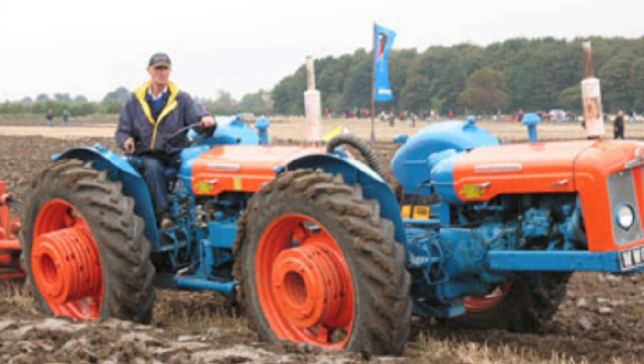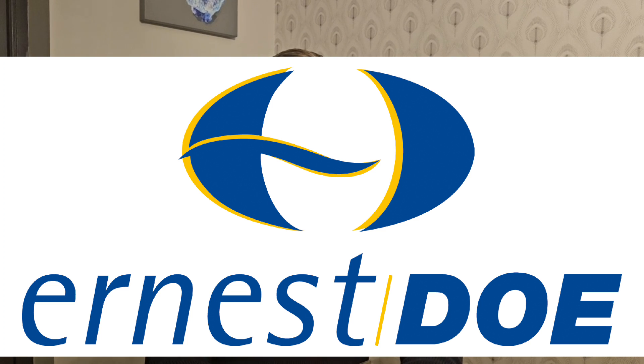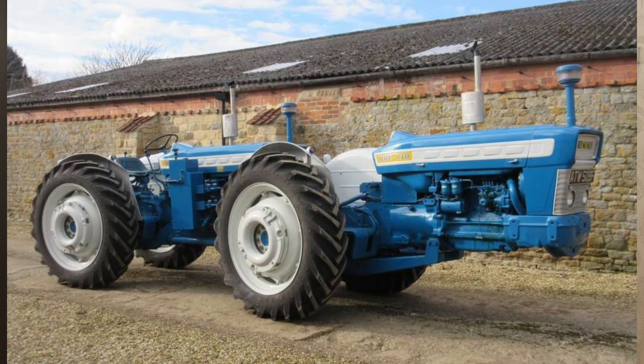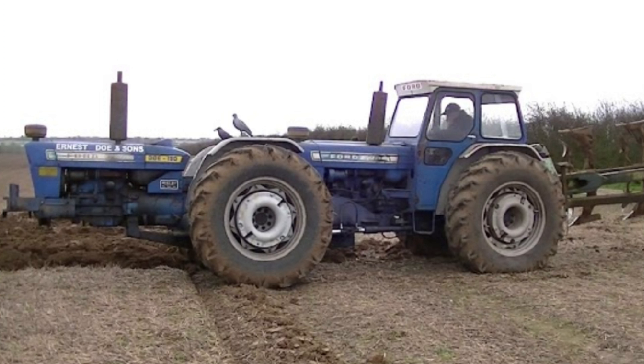Local Fordson dealers Ernest Doe and Sons took a keen interest in the development and decided to build an improved version, completed in 1958. It was called the Doe Dual Power, later changed to the Doe Dual Drive — abbreviated as the Triple D. The first Triple D used two Fordson Major tractor units producing 100 horsepower. The later Triple D 130 used two Ford 5000 tractors increasing power output to 130 horsepower, and the Triple D 150 was based on the Ford 5000 tractors producing 150 horsepower. The vast majority of Triple D's were sold to the UK market, but a number were exported to the United States and elsewhere.